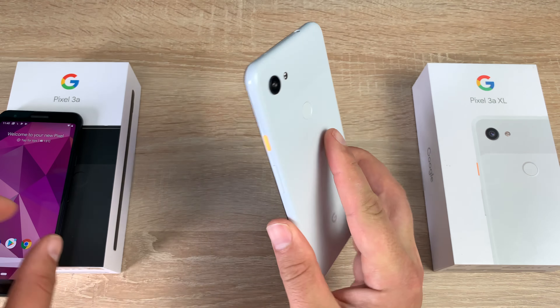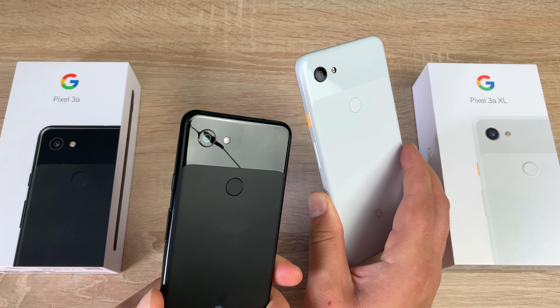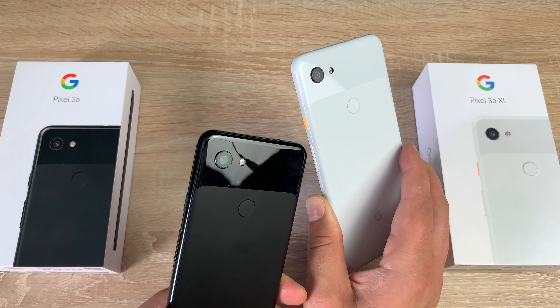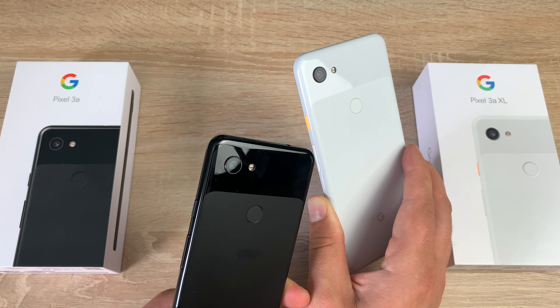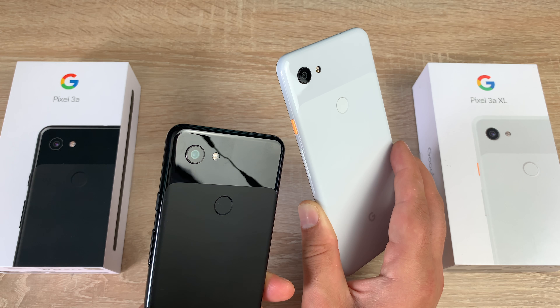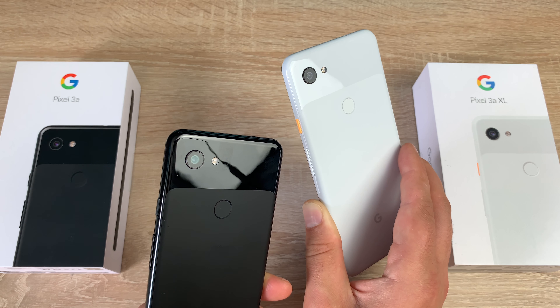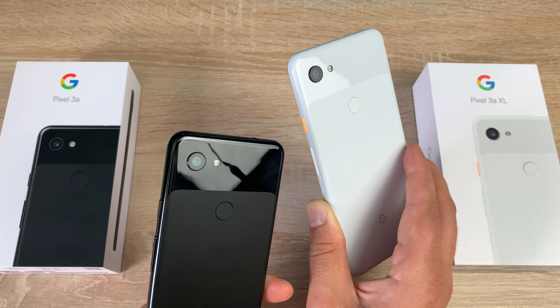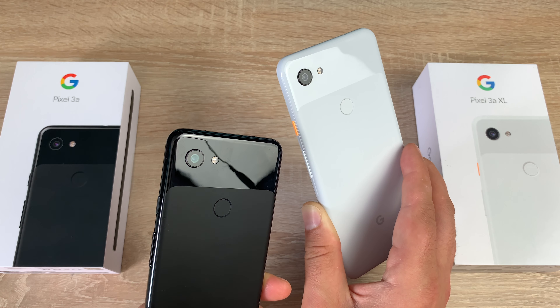Taking a look at the rear camera on both devices: there's one camera on the back and one on the front. The rear camera is a 12.2-megapixel dual-pixel Sony IMX363 sensor — a really powerful sensor for great images. It has autofocus with dual-pixel phase detection, optical and electronic image stabilization, an f/1.8 aperture, and a 76-degree field of view.